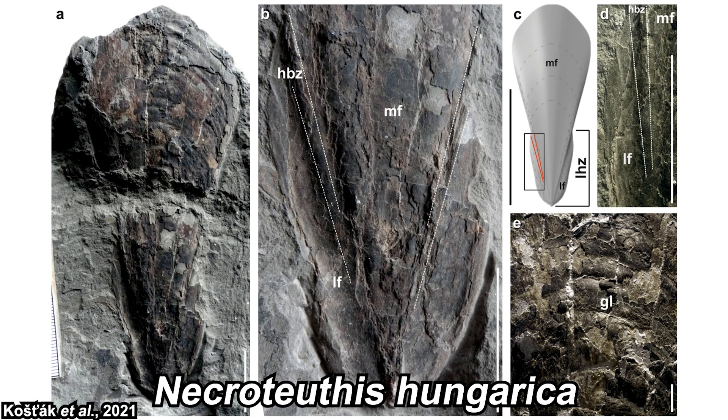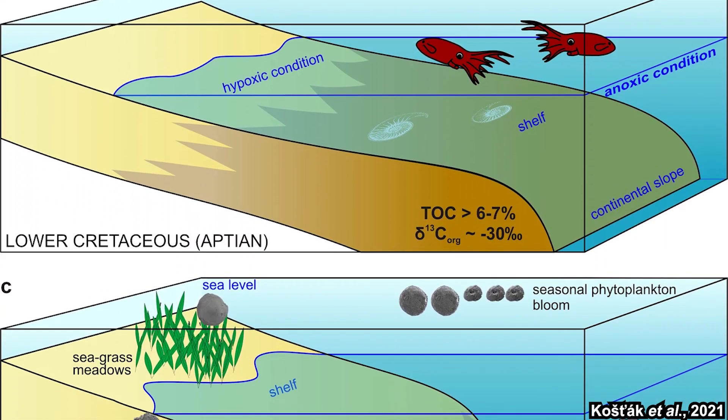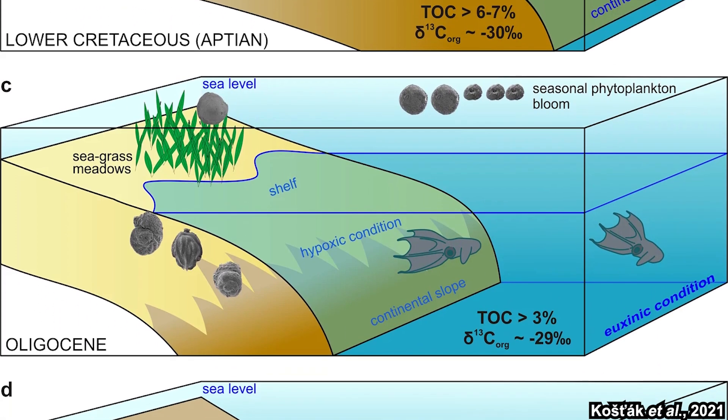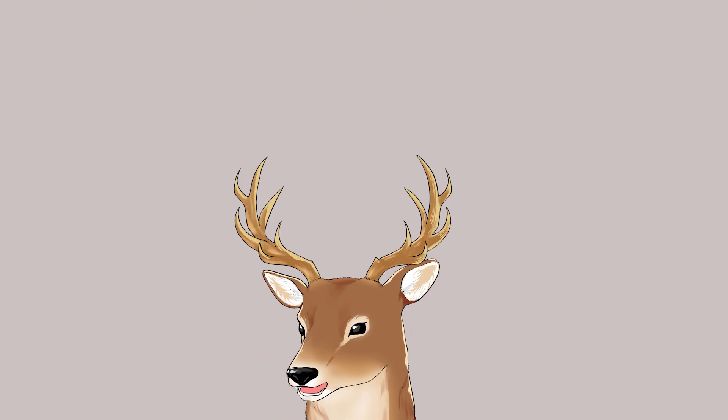Analysis on Necrotheuthis hungarica had shown that they most likely lived in the bathyal zone with low oxygen concentration. Necrotheuthis hungarica was found on a layer dating back to around 30 million years ago, so they had adapted to this habitat since at least the Oligocene. While vampire squid is now the sole survivor of its family, there were many others like it, and there could potentially be more. Since it's quite difficult to determine from the fossil record, fossil discovery is pretty much stochastic — so who knows, maybe we'll find another groundbreaking discovery in the future.